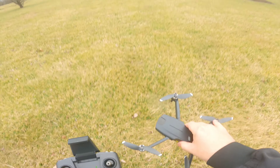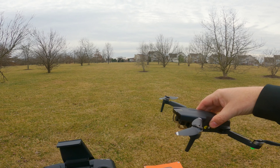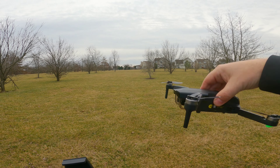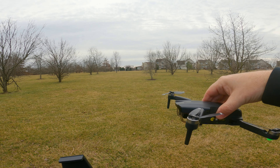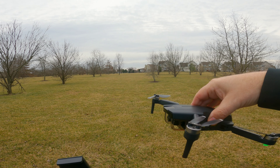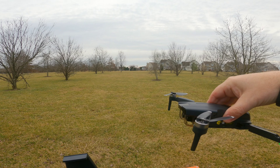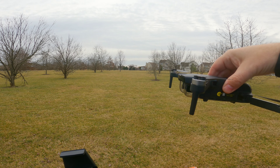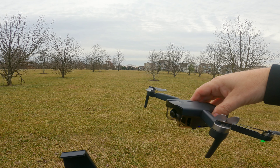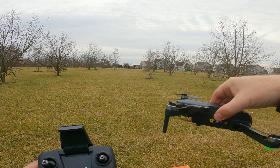What you need to keep in mind about the return to home is: if the quadcopter is under 65 feet high, it will automatically rise up to 65 feet and then start the return to home. So keep that in mind when flying this. Also, this doesn't have any obstacle avoidance, so make sure when you use the return to home function you're very well aware of your surroundings.